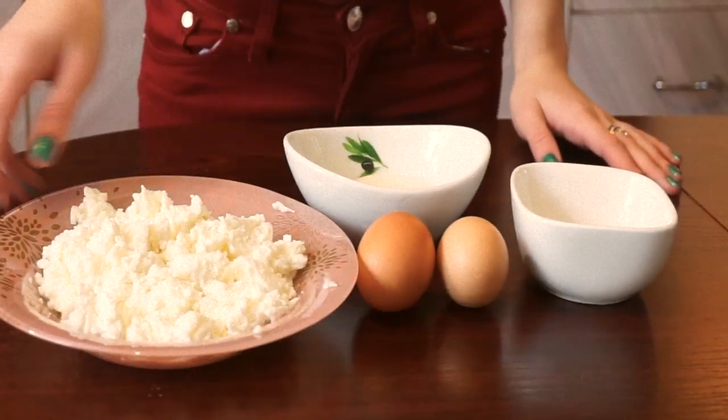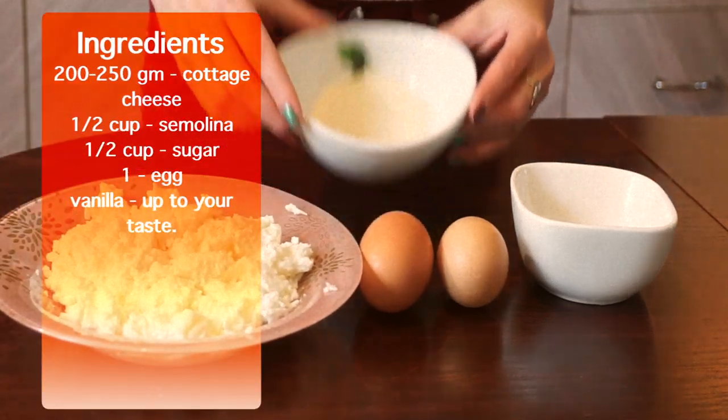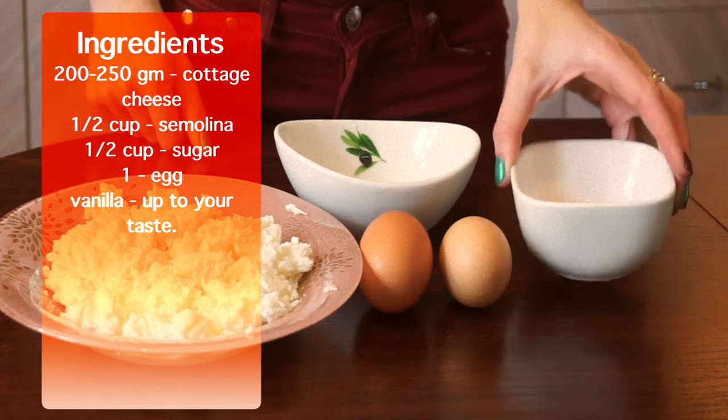We're gonna need 200-250 grams of unsalted cottage cheese, half a cup of semolina. I used just one egg as my cottage cheese was not too dry, half a cup of sugar, and vanilla extract if you like.